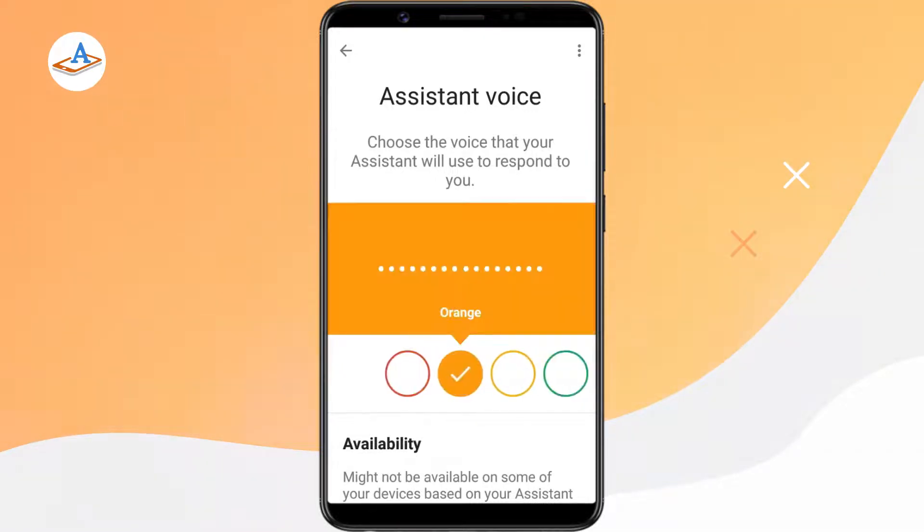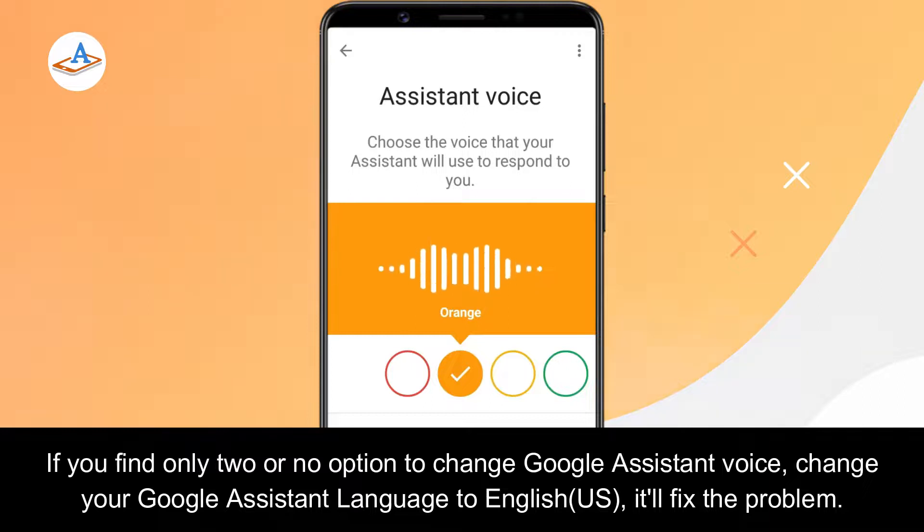Tap on any of the colored circles to preview an assistant voice. Here are the voices you can pick for your Google Assistant. If you like this voice and want to keep using it, just stop here.